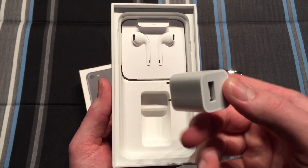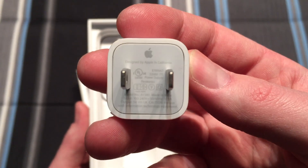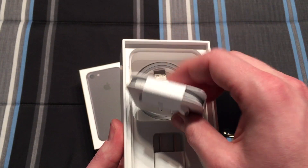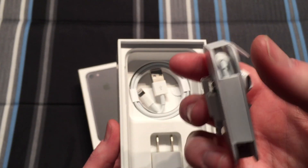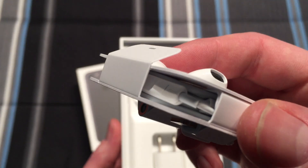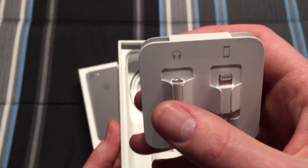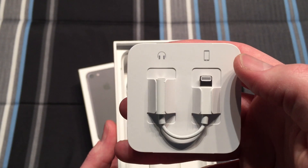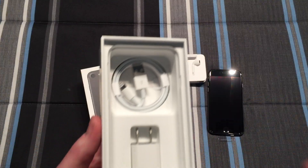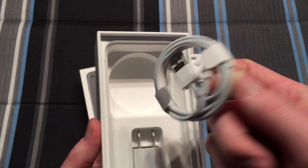Inside the packaging we have our charging brick. Of course this being a newer one, they've done away with the green dot for quite a while now. Here we have our earpods — well, the wired earphones with the wireless remote. And on the back we have our adapter for headphones as well, because the iPhone 7 does not come with a headphone port on it. Not the best idea, but that's what they decided to do. And at the bottom we have our charging cable as well.